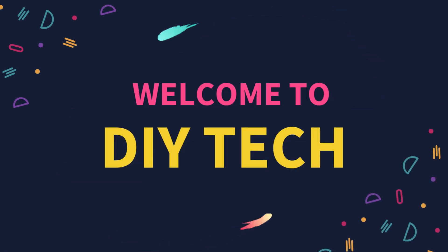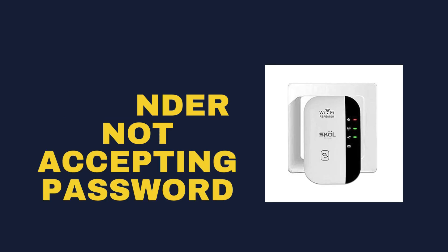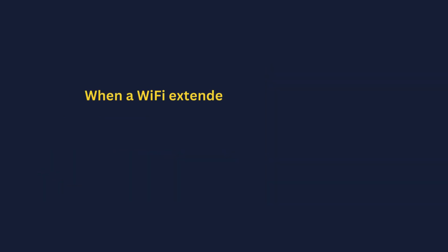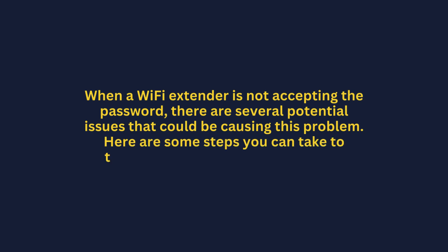Welcome to DIY Tech. Wi-Fi extender not accepting password. When a Wi-Fi extender is not accepting the password, there are several potential issues that could be causing this problem. Here are some steps you can take to troubleshoot and resolve the issue.